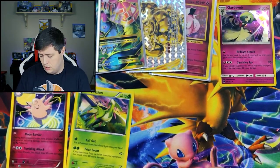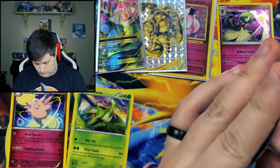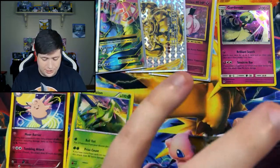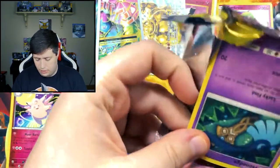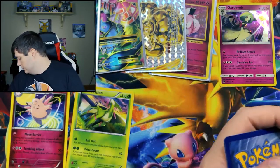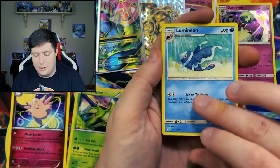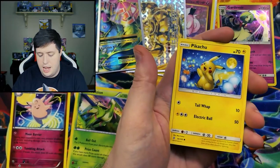Yanma. Can we get some last pack magic? This is actually some really nice pulls for what we've got. I bought 12 of these, and then of course Jarvis helped supply the other one. We have a Lumineon, a Honedge, and a Pikachu.